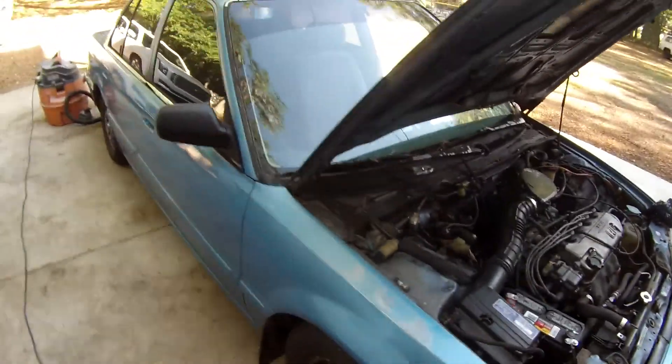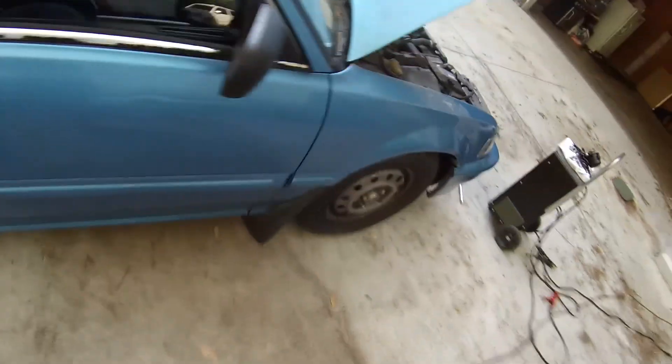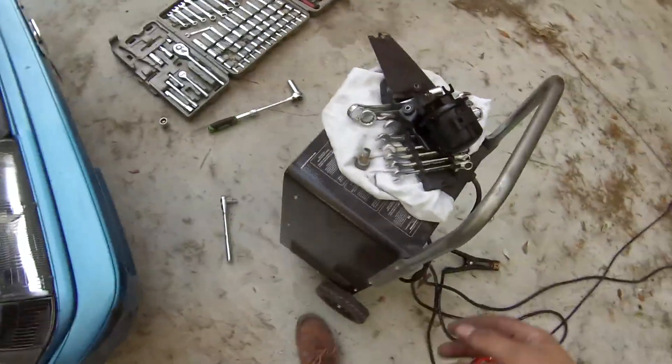Okay guys, I got done cleaning the whole car — didn't get to the outside, but cleaned the interior. Battery's been on the charger all night, so I decided to crank it up and it still hasn't started. So what I'm gonna do now is I took the fuel filter off.